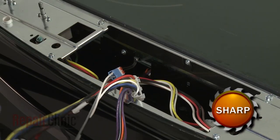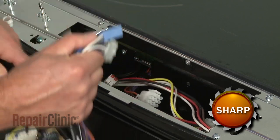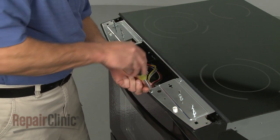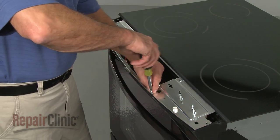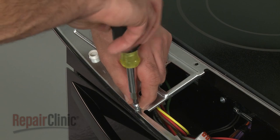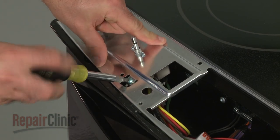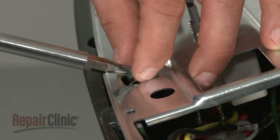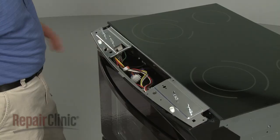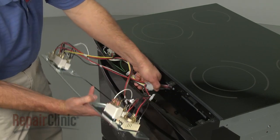Use a flathead screwdriver to help remove the top panel retainers. Now, lift the top panel off and disconnect the oven control wire harnesses. Next, remove the screws securing the control bracket, and the screws securing the grounding wire as well.